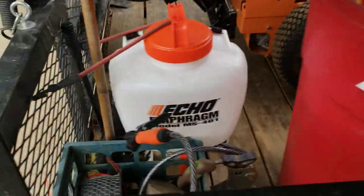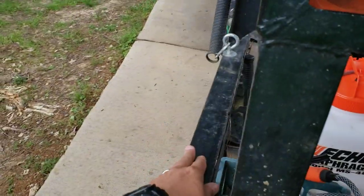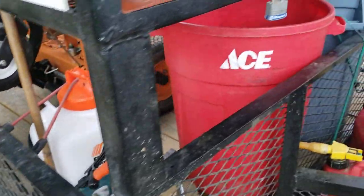Two trash cans, sprayer, trimmer line. We used to run the trimmer line on the side of the trailer, but the issue we had with that is the sun would just dry it out, so we kind of quit doing that.